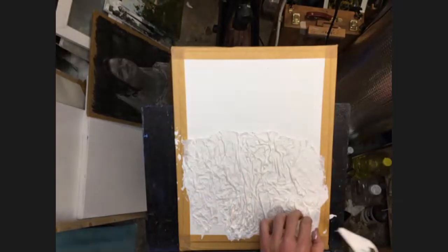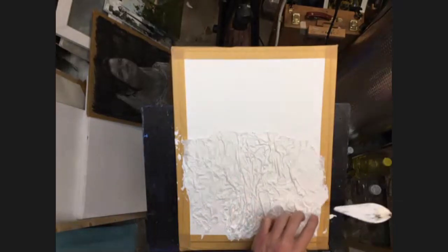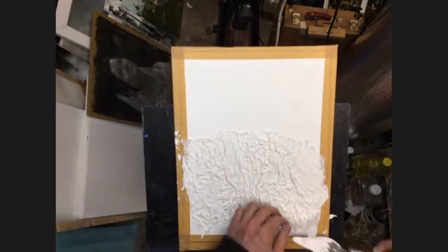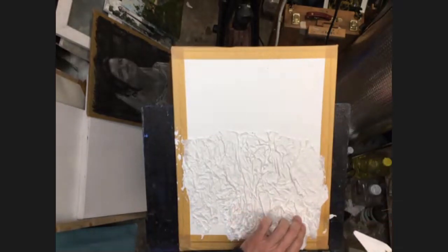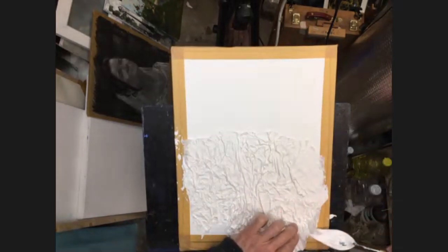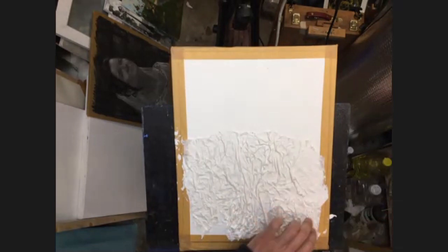It's a little bit Blue Peter-ish — I should have done one earlier to show you so it would be a bit quicker, but I'm sure you're all having a go. It doesn't matter too much, let's just finish that off down in the corner.